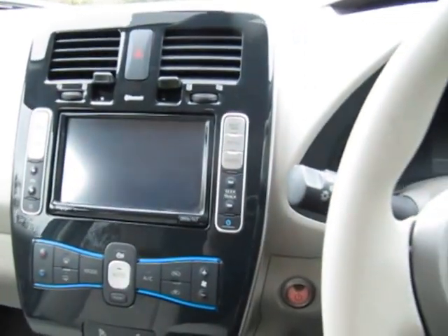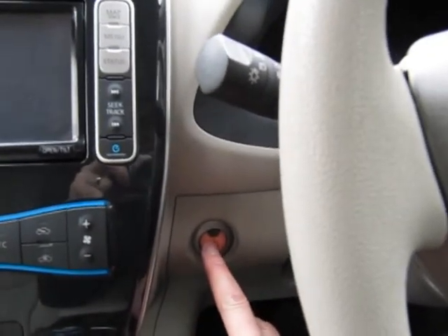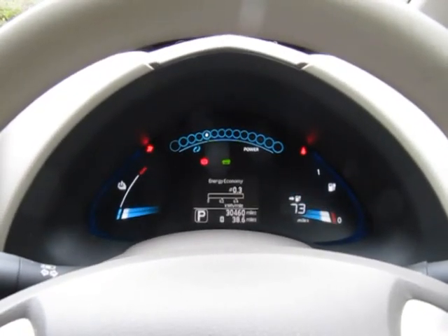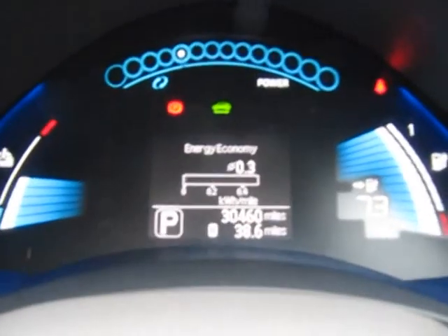So how do we start this Leaf? Well it's simplicity itself. The key's in my pocket. Put my foot on the brake, press the power button - there we go, the car is on. Let me show you the mileage before I forget.